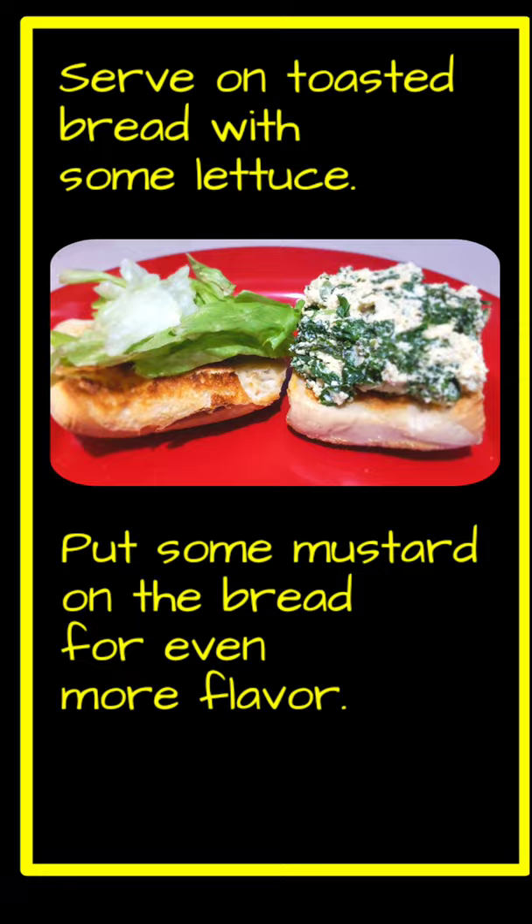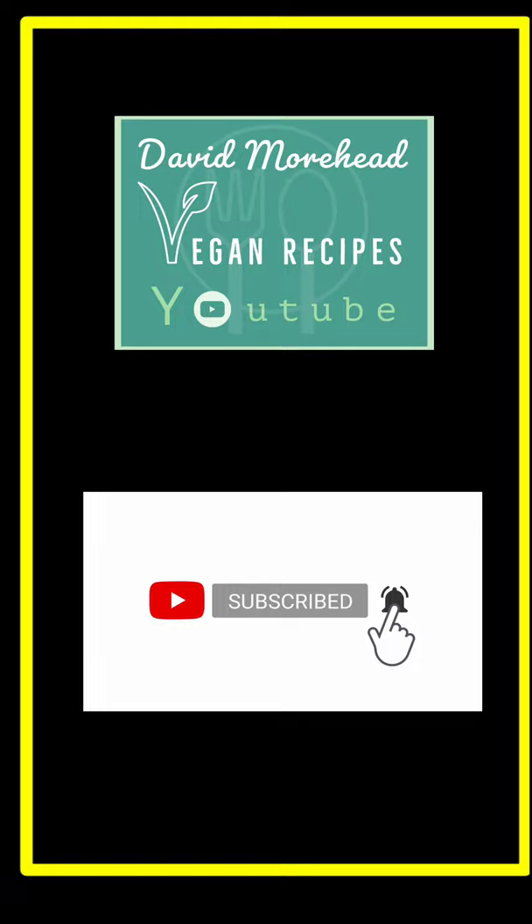Bon Appetit! I have a lot more vegan recipes for you on my channel. If you like this video, please like and subscribe and hit the bell icon if you want to be notified when I upload new videos. Ciao ciao for now!